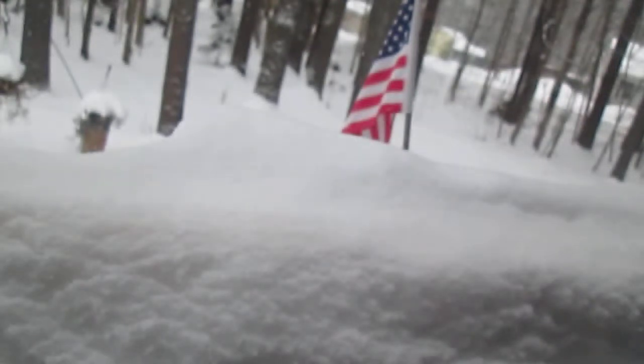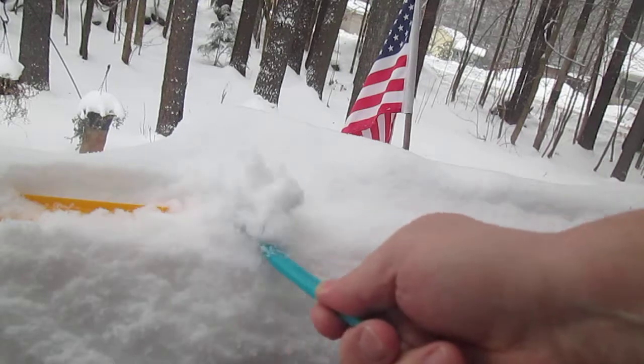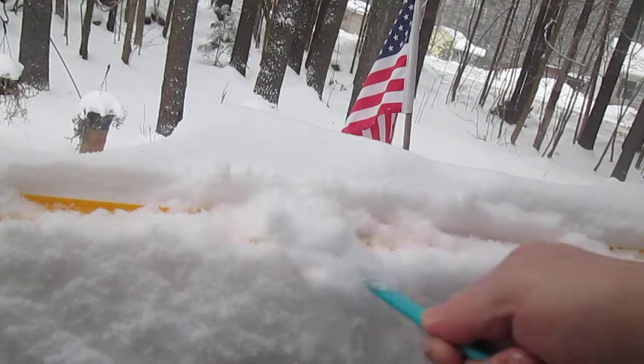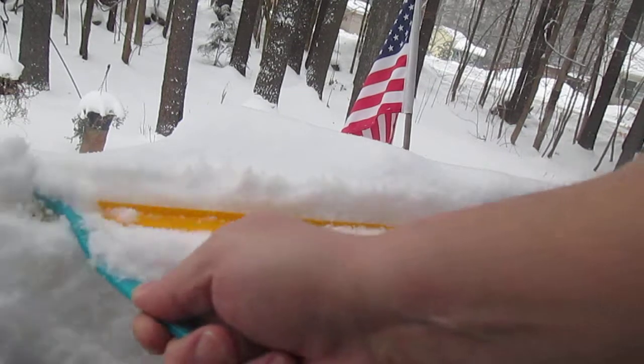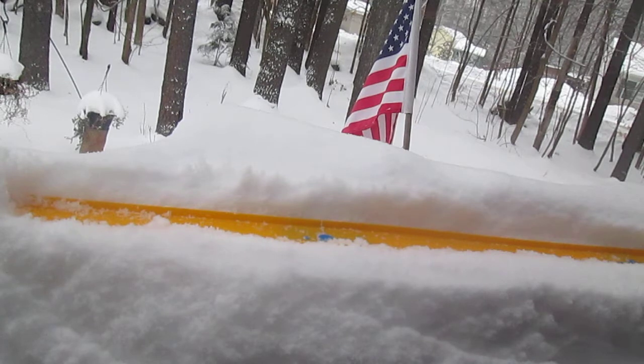Looks like my track is covered with snow. I got my handy-dandy toothbrush to undo my track. There we go — nice clean track now.